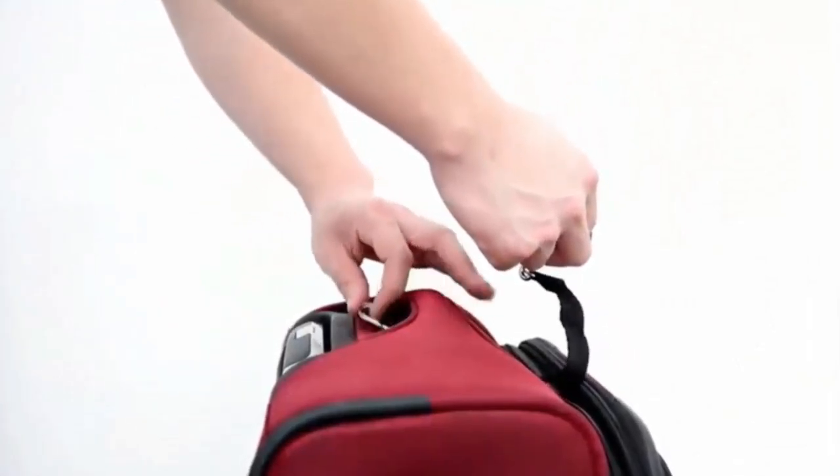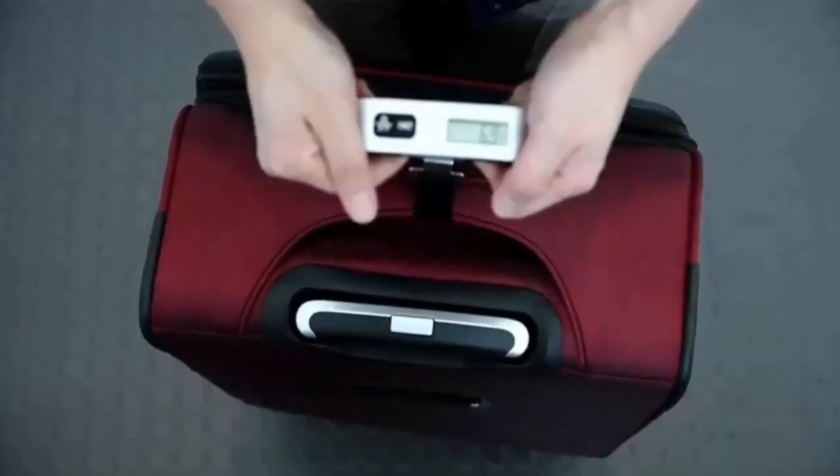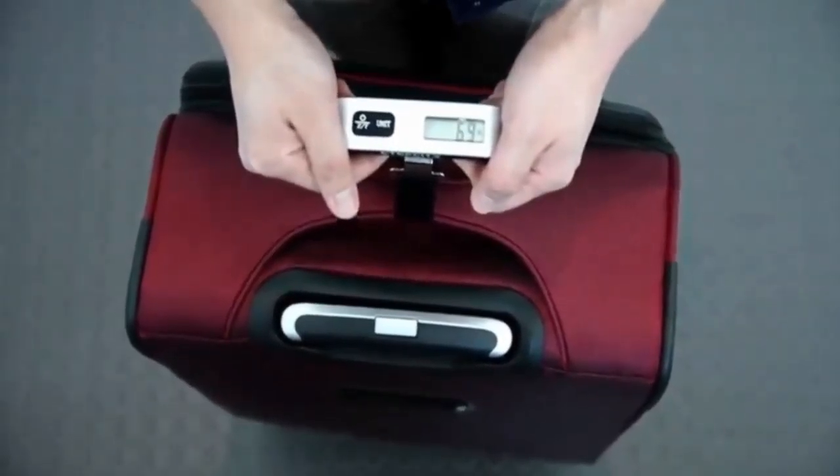Simply hang your luggage from the nylon hook and evenly suspend it in the air until the scale stabilizes and locks your final weight results.